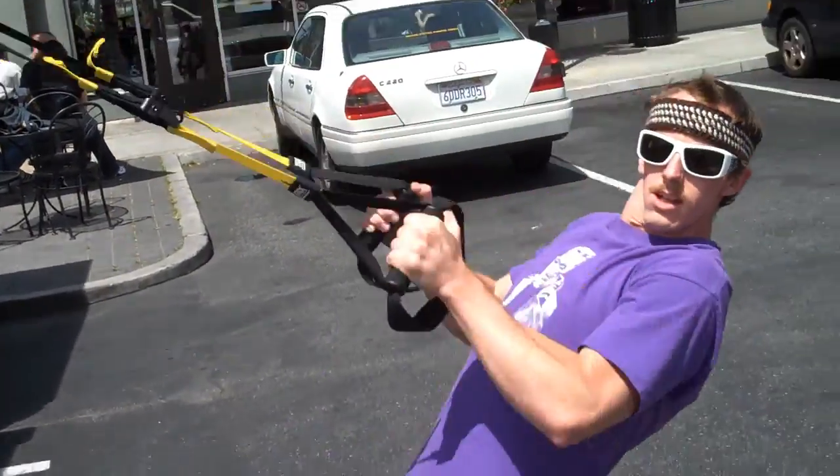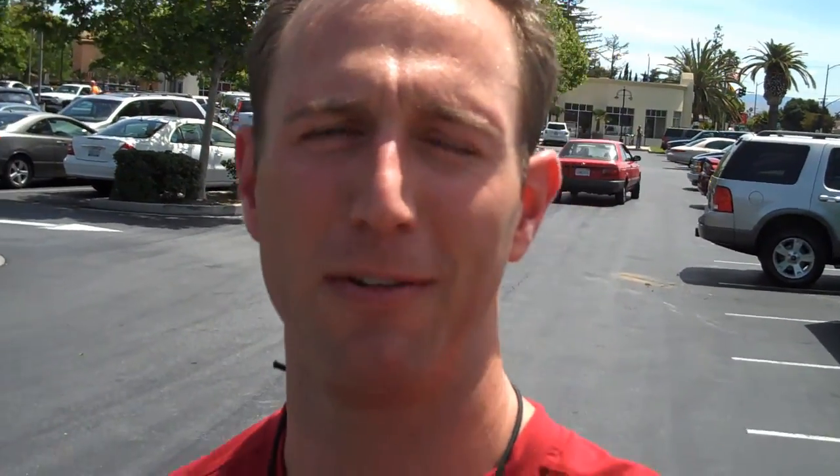All right, Keith, thank you very much for the time. Give a little wave to the audience — thank you very much, have fun. This is John again from Fast Action Training. Come back for more tips on fitness. Adios.